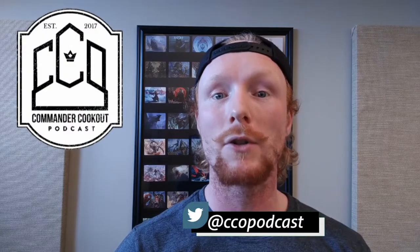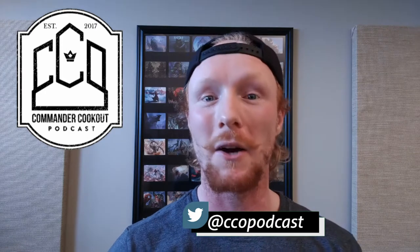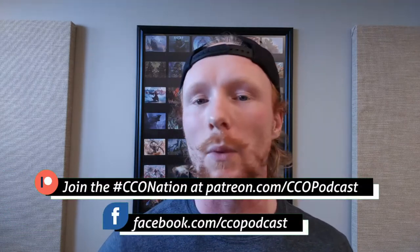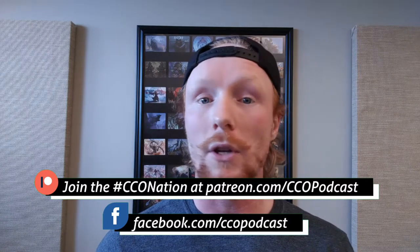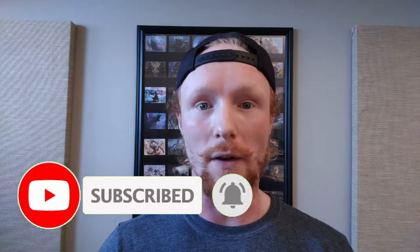Welcome to the first altered art time-lapse tutorial video. These videos are going to be a lot of how I do things — the paints, the brushes, everything I use — sped up into four, five, six, seven minutes. They're not all going to have an intro like this. Today we're doing a Myr Battlesphere, which was sold on a Facebook auction recently.